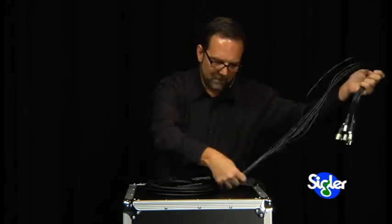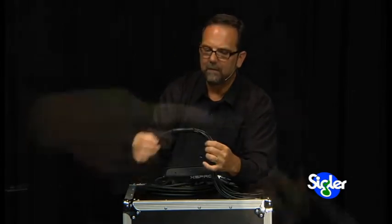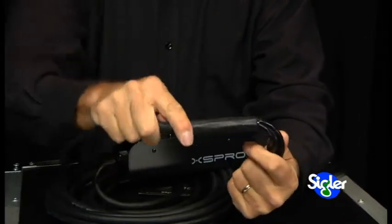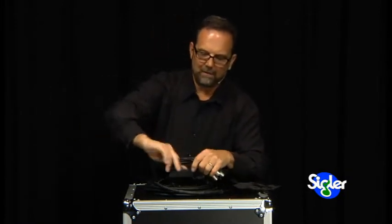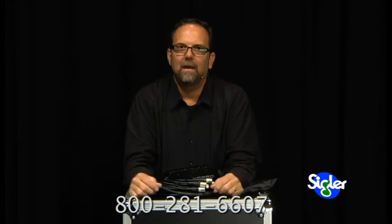They've also done a great job at this very crucial connection point between the fan and the main trunk of the snake. Some industrial strength heat shrink tubing has been added here — this is very, very rugged. I'm just impressed overall with what XS Pro has done. So this is an eight-channel drop snake, perfect for the drum booth or other drop snake applications. If you have any questions about snakes or you'd like to chat with us about your particular application, we'd love to talk to you. Just give us a call at 1-800-281-6074. I'm Chris Ward for Sigler Music — thanks for stopping by.